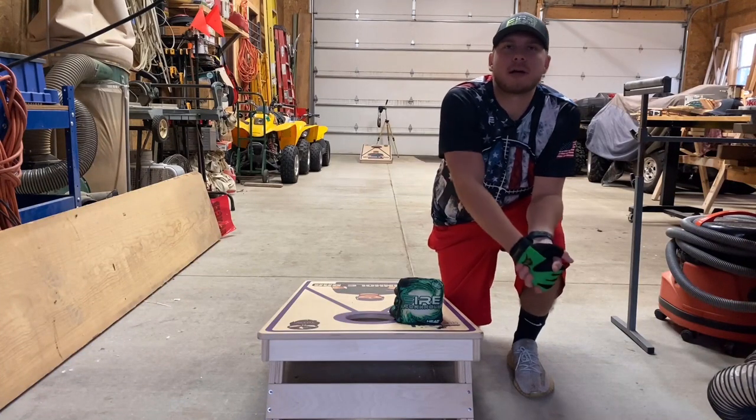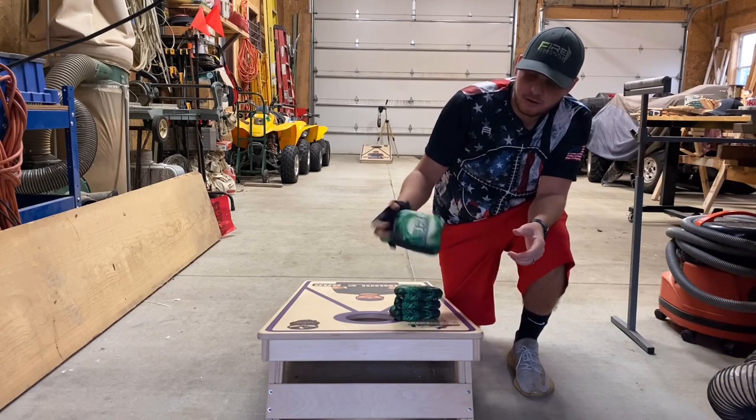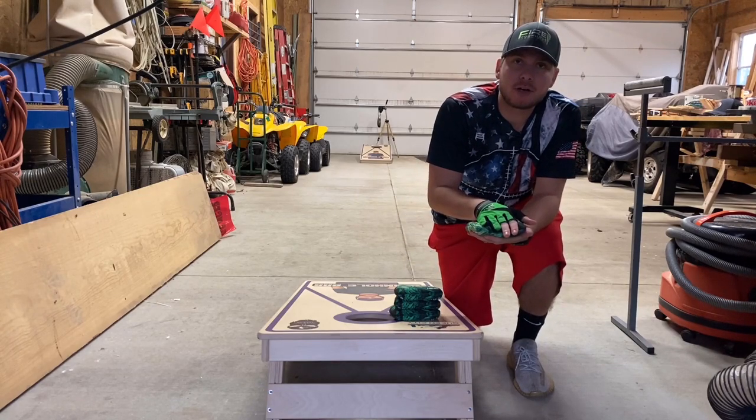Hey guys, Eddie here, Cornell Bag Reviews, back again with another new Fire bag — the Fire Heat.